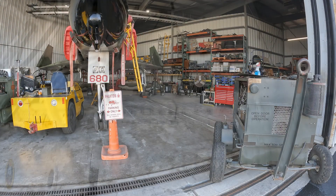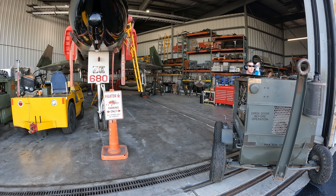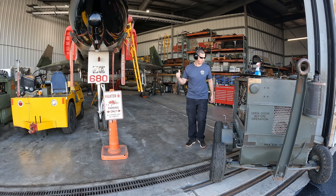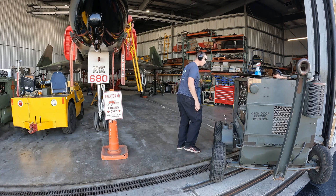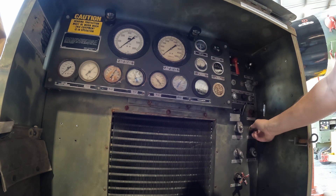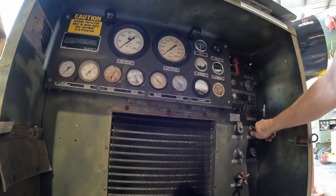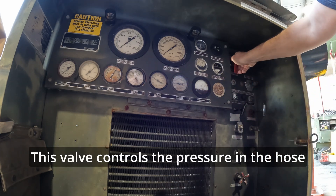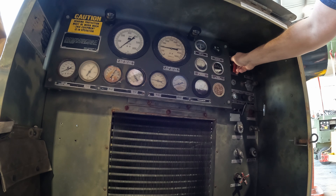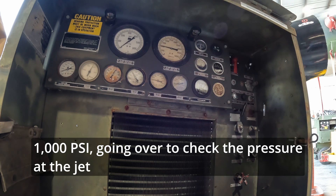Alright, let's get that compressor fired up.